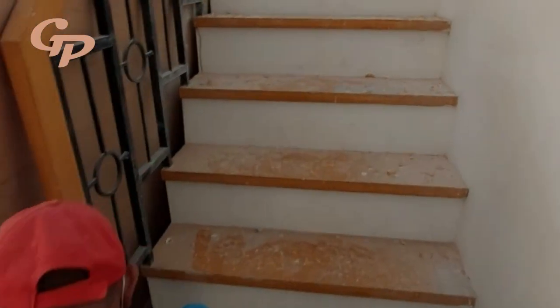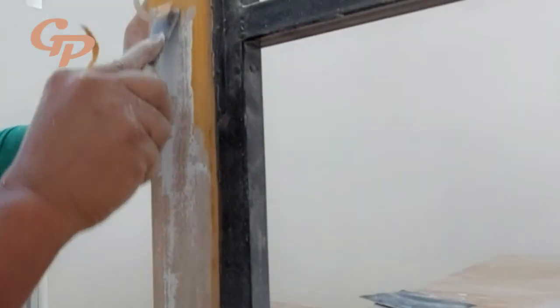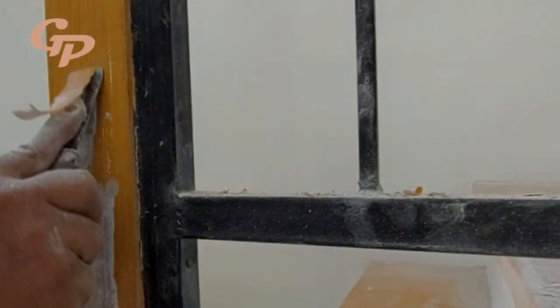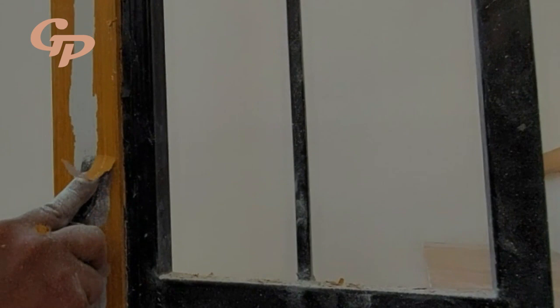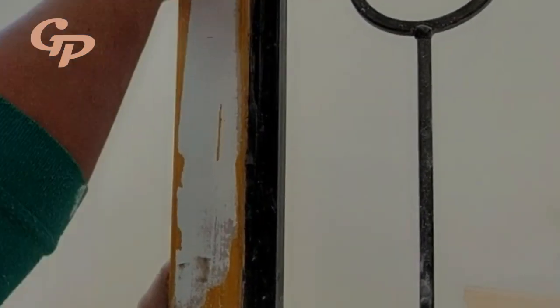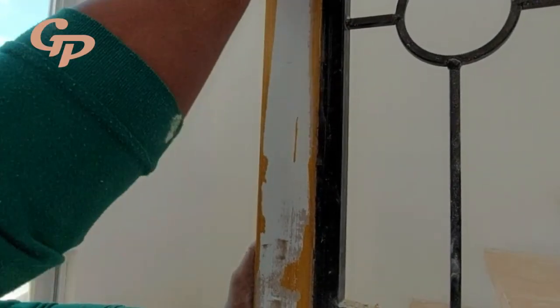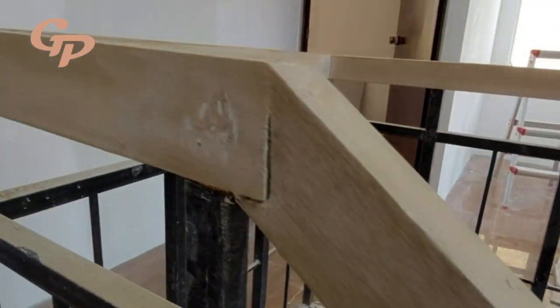Pabalikan lang natin yung mga nakaraang video. Sa nakaraang video, pinapakita natin yung pag-toklap — yung preparation — kung saan tinoklap natin yung dating pintura. At natuklasan natin, ang gamit nila ay latex lang. Latex lang yung ginamit nila ng pintura sa pag-modernist, kaya napakadaling tanggalin.